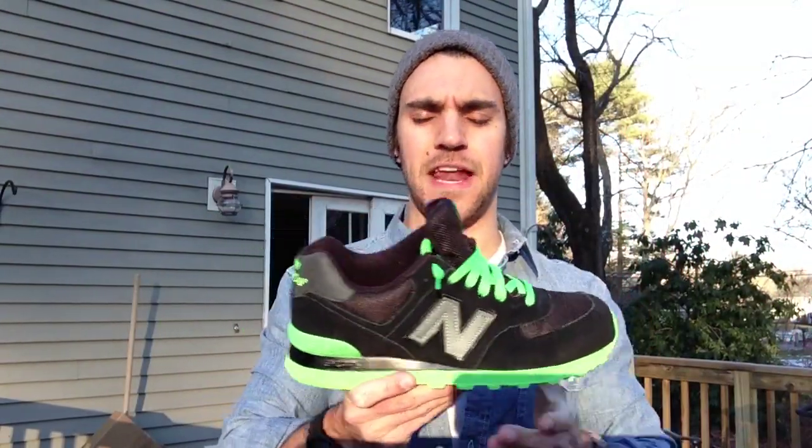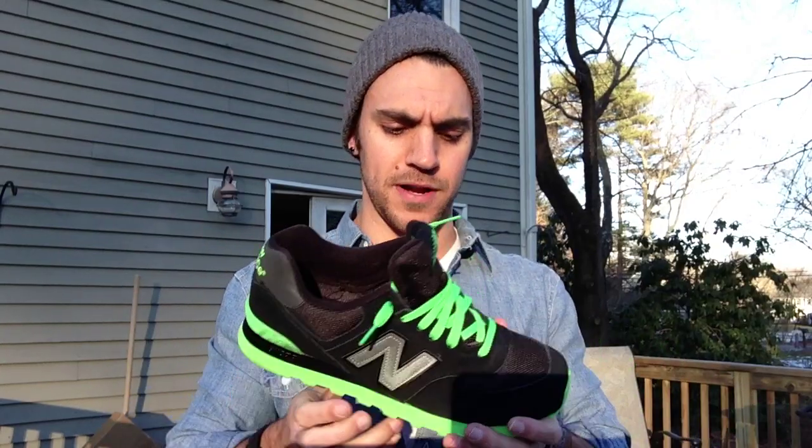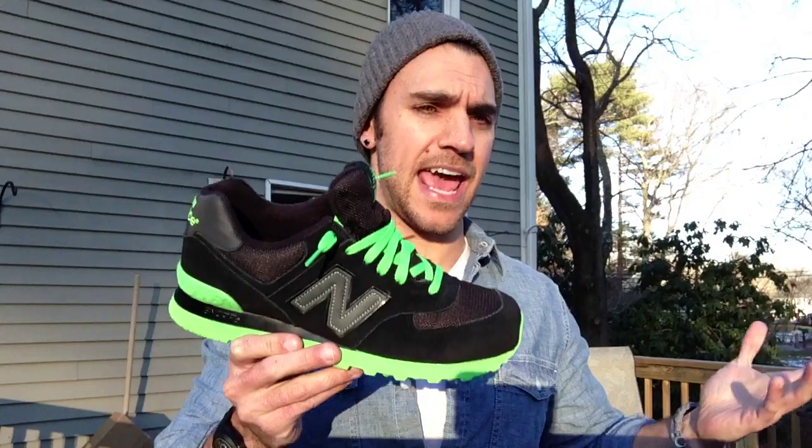I also just want to say, the stuff that I buy — it's not to brag, it's not to say look what I have. Because really, all this stuff just really means nothing. What means stuff in the world is stuff that's alive — the people in our lives, the living things and people that actually mean stuff are what's important. These are just fun to talk about, to review. But in the end, a shoe or a piece of clothing doesn't make who I am. If I lost all of this today, I'd still be me. However, these are fun and let's keep enjoying them.